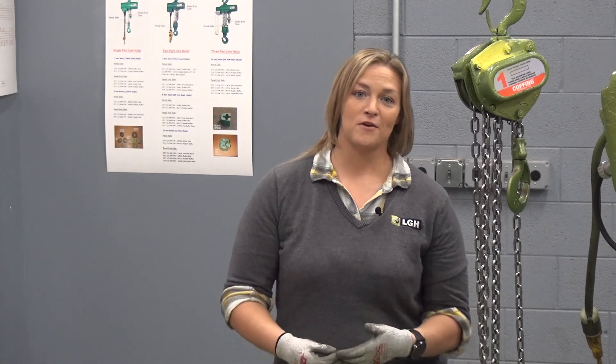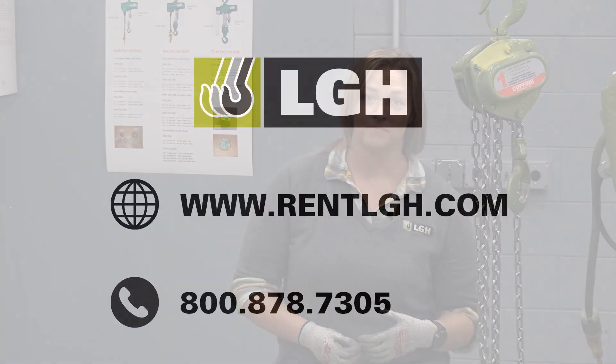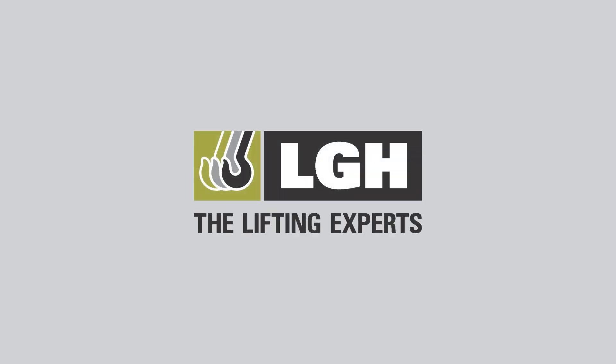While we've just discussed a few brief differences between the manual, electric, and air chain hoists, we all know that every job is a little bit different. So for your upcoming needs, or if you have any additional questions, please reach out to LGH. We're looking forward to hearing from you.